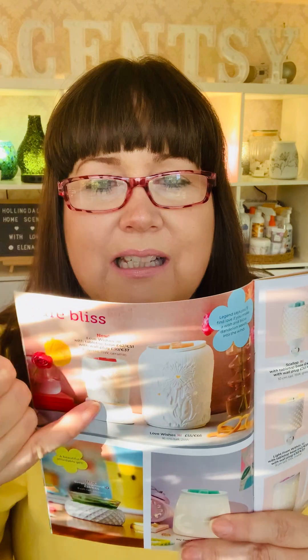Now this is right up there in kind of spring, summer. It's got an element of quite a contemporary design mixed with a little bit of traditional, but I love the sentiment behind it. It's called Love Wishes, and it's in the catalogue just in case any of you don't recognise what I'm talking about — we do it in a large, but I'm going to be showing you the smaller version, which is still gorgeous. It says: legend says, you'll find love if you make a wish and blow dandelion seeds into the wind. Who's done that before? So that's what I'm going to unbox today.